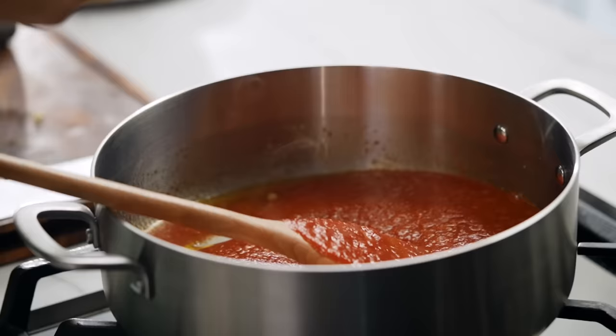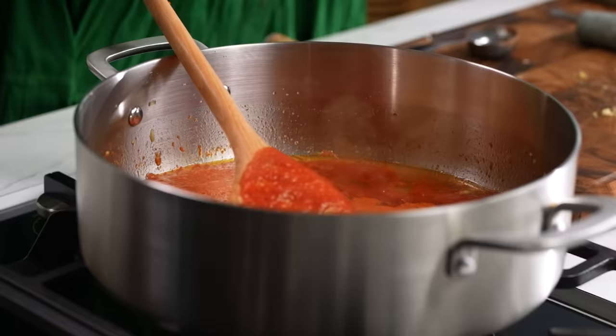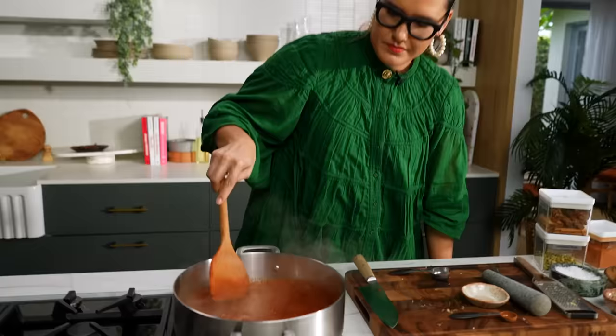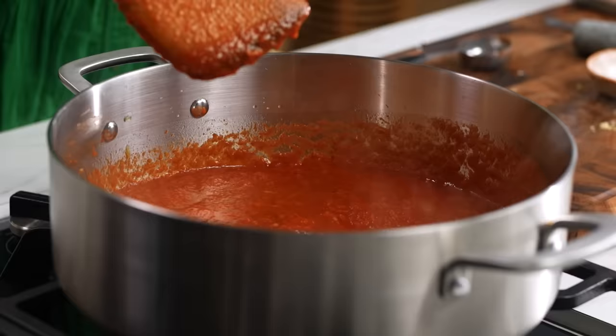Kashmiri chilli powder goes in. Now this is where you can adjust the spice to your liking. It is a mild chilli powder so I'm going to go in with a tablespoon and that will be kind of a mildish medium heat. And then — not traditional — but I've got some sweet paprika here just to boost the colour without boosting the chilli heat. Some sugar, salt.